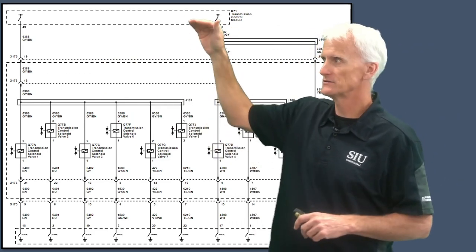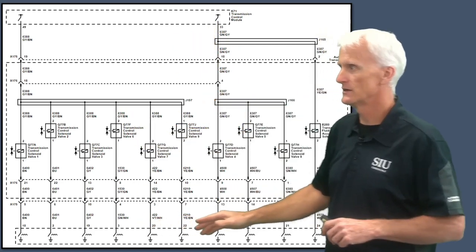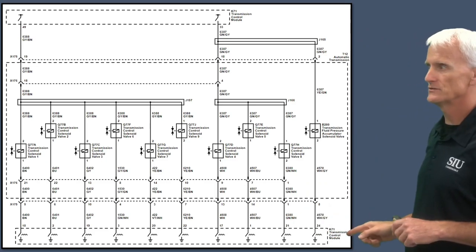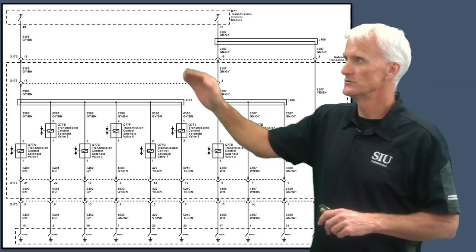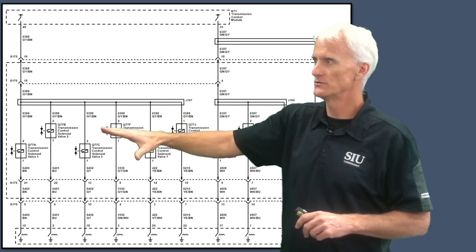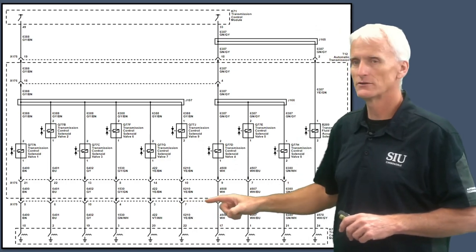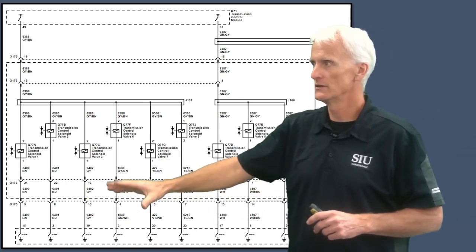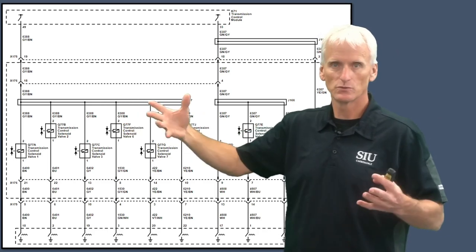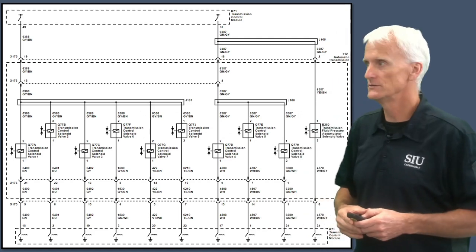Most wiring schematics are set up so that power is on the top, then you've got your loads, and then grounds at the bottom. The ground is also controlled by the TCM — the transmission control module. Power is supplied to the TCM, and then individually these solenoids are ground-controlled. Most of them are pulse-width modulated, and they're controlling the operation of the solenoid. This is the schematic that represents all the solenoids.